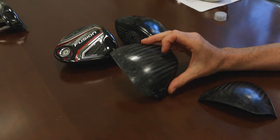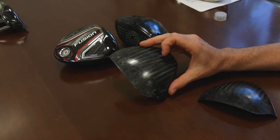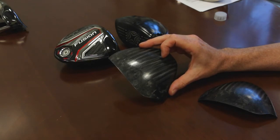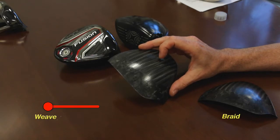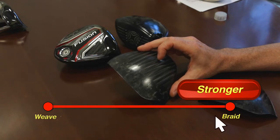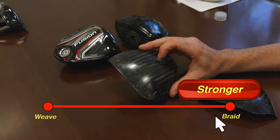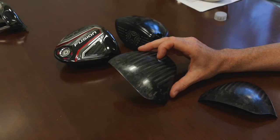You hear about carbon weaves, but this is actually a carbon braid — braided in three directions for strength. That means they only have to do one layer of this triaxial carbon, which allows it to be much thinner and much stronger. As a result, this is actually 35% thinner than our previous forged composite crown, and it is 65% lighter than titanium.